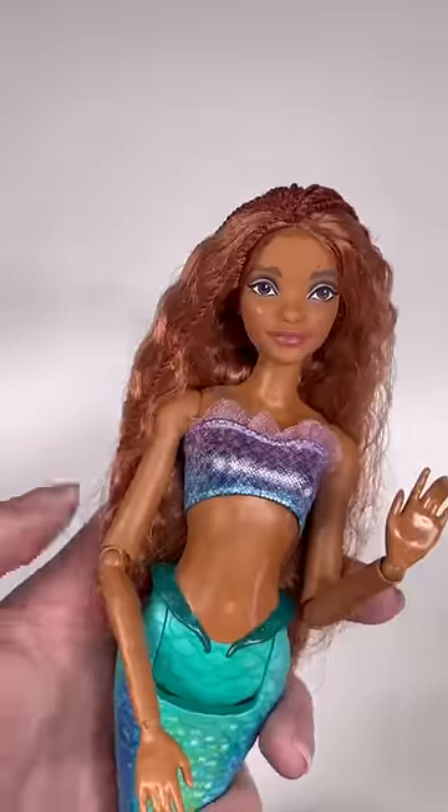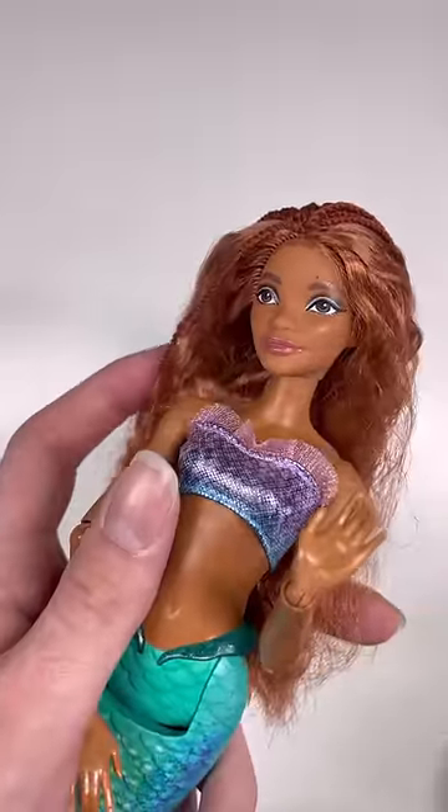The girls and the gays want part two, so here you go. In the last part, we gave our Ariel articulated arms so she can pose freely.